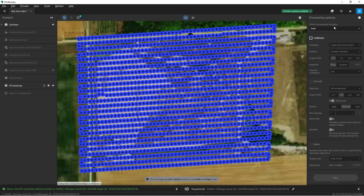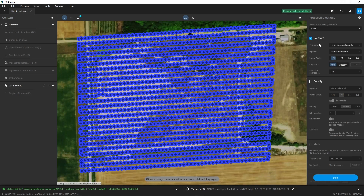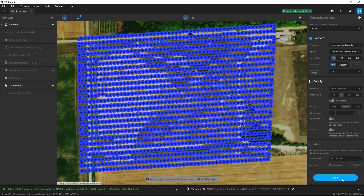I'll come over to calibrate. This mission was flown nadir so I'm going to keep the nadir template. I'll check off calibrate, and the only thing I'm going to change is the pipeline — I'm going to change it to trusted location and orientation because I flew this with an RTK drone, which means I have very high accuracy geotags on all my images. This all looks good, so now I'm going to start my calibration.